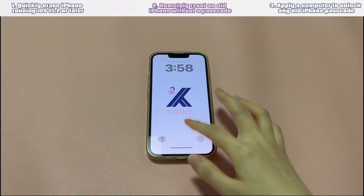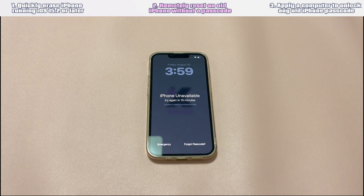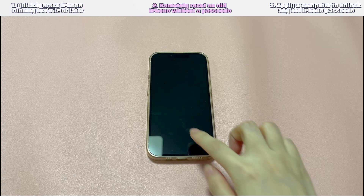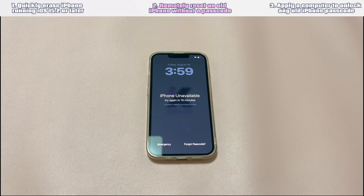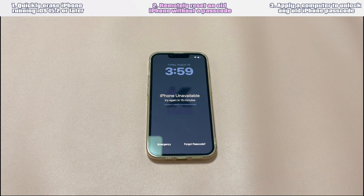Solution 2: Remotely reset an old iPhone without a passcode. Don't fret if you can't see the 'Erase iPhone' option from the first method. The second way is to log into Find My to help when you forgot the old passcode of your iPhone. It's a feature used to locate lost devices, which comes with an 'Erase Device' button to remotely erase all the data to protect privacy. This can be used to get into the locked phone via a browser or the Find My app on another iDevice.